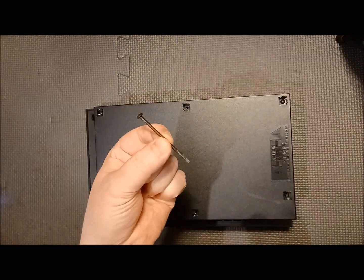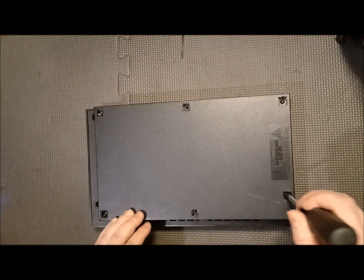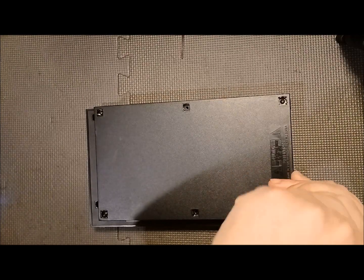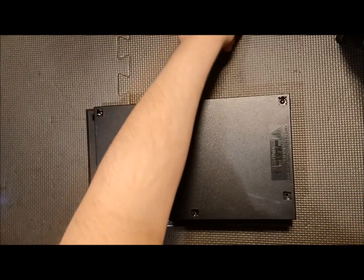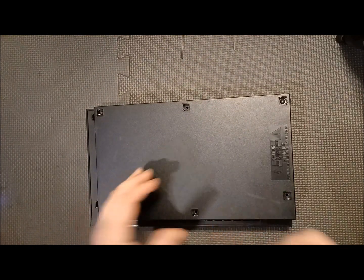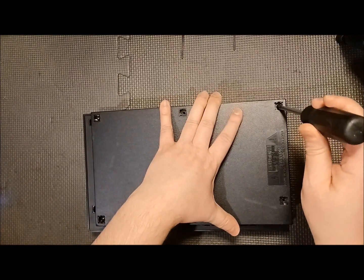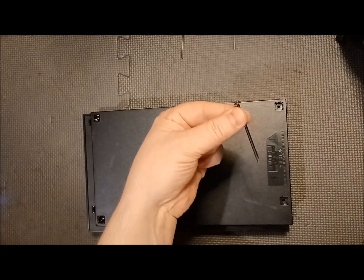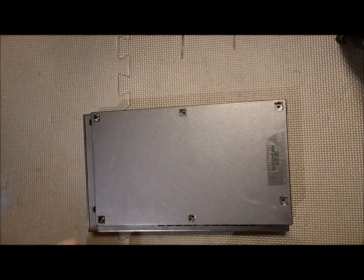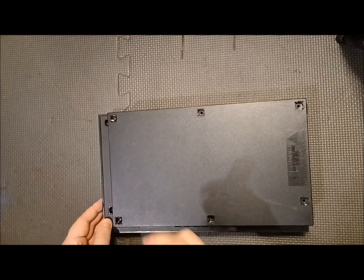Keep the screws in order as you take them out — some are long and some are short. Some PS2 fat models have different types of screws or different ways they open due to different revisions. This particular one is an easier one to get open.